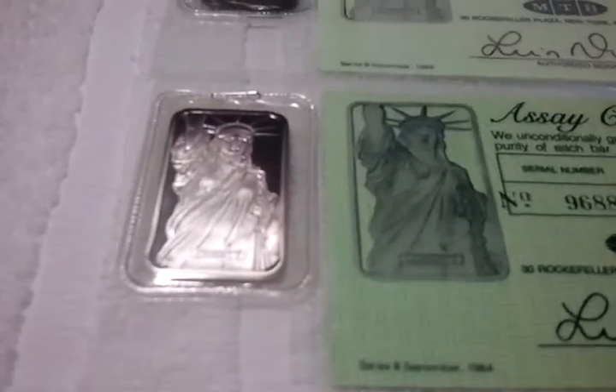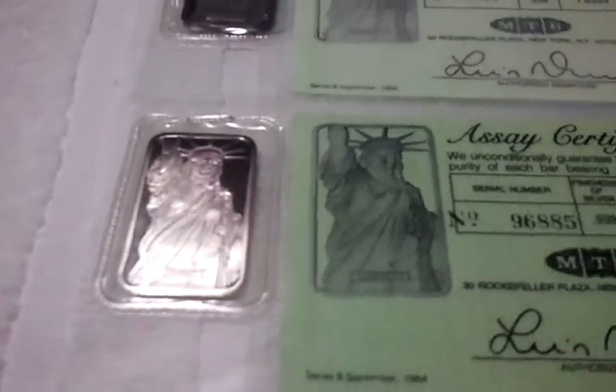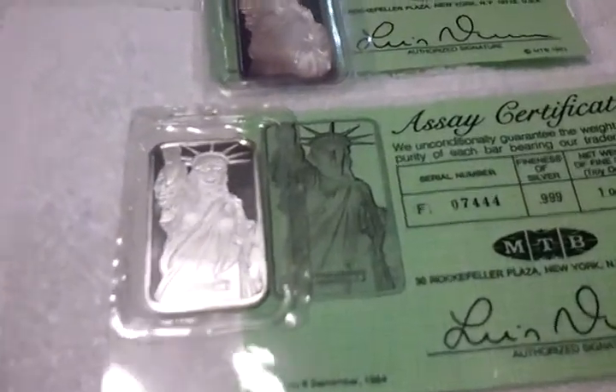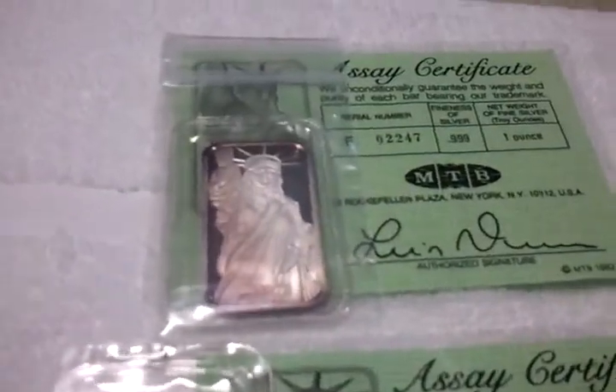Who doesn't like a coin with boobs on it? Come on now. This one's purple, this one's purple, back to a blast white. This one's purple and white.